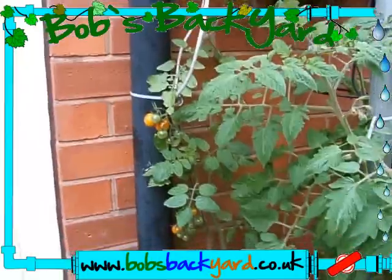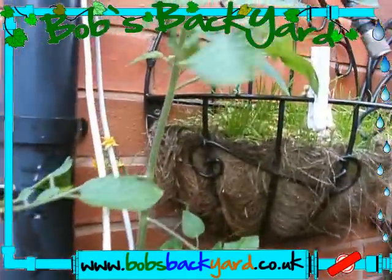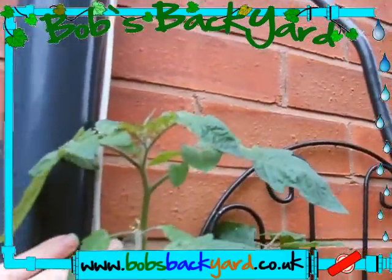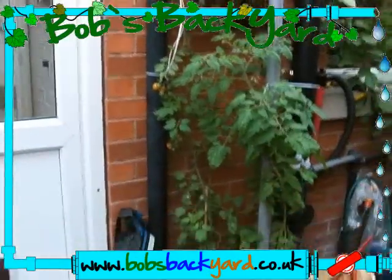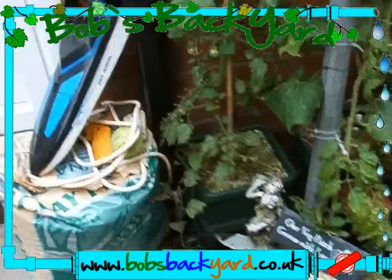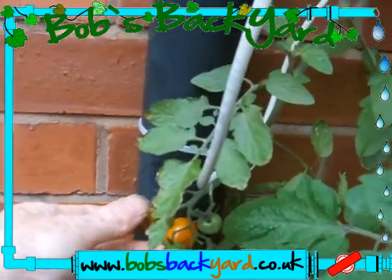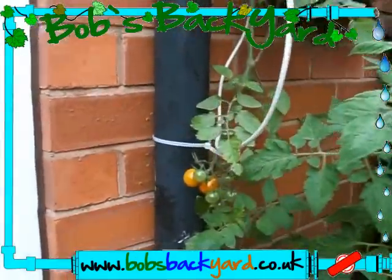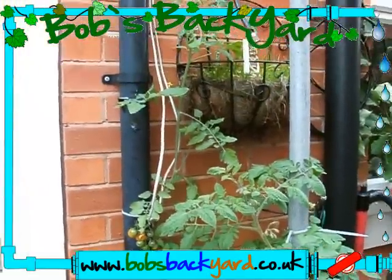Here we have the other Sun Gold tomato. This is the one that's been in hydro and it's about six foot tall now. According to my friends these are the tastiest tomatoes in the world, and if anybody wants one as a sample you're welcome to call around - we've still got them and you can eat one directly from the vine.